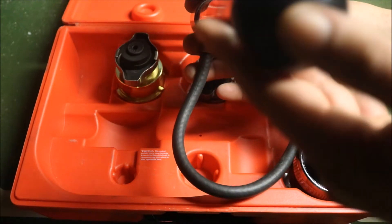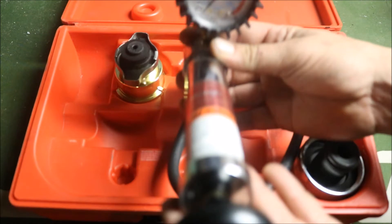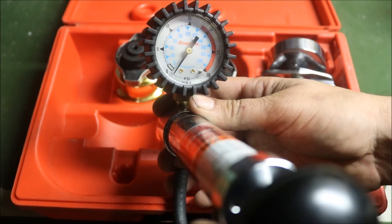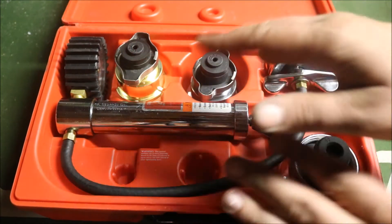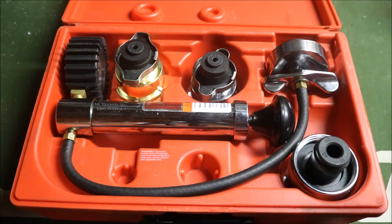Pulling out the actual pressure tester itself, it goes up to 30 PSI, though you'll never actually run that amount on it. You won't go much past 18 PSI on a typical test — it does have the 30 PSI capability, but you're more than likely not going to go above typically 18 PSI for a given test.